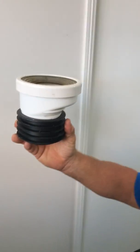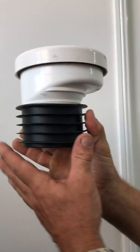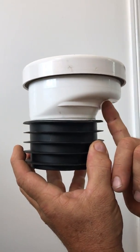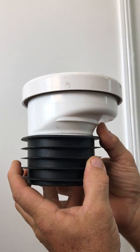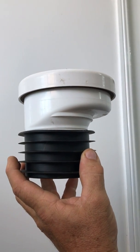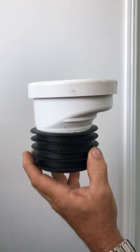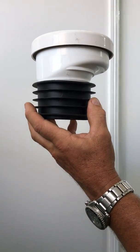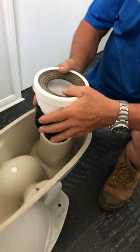As you can see, this pan connector, when the toilet comes straight down, will hit hard and block. This is a major cause lately of why we have to go out and clear toilets — just because the outlet isn't true and 100% through. That's it.